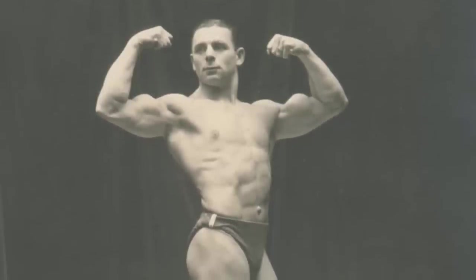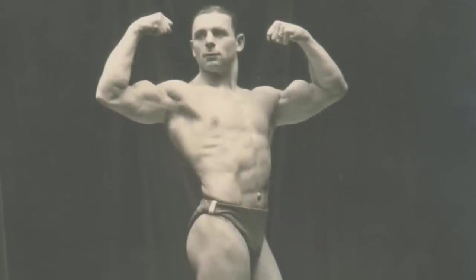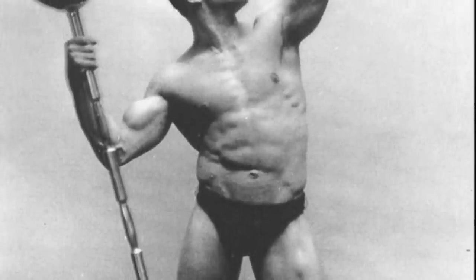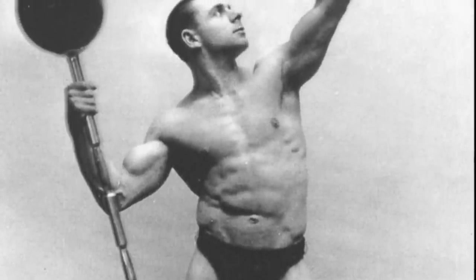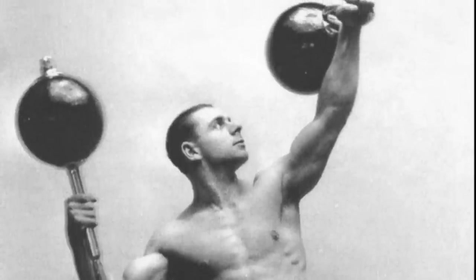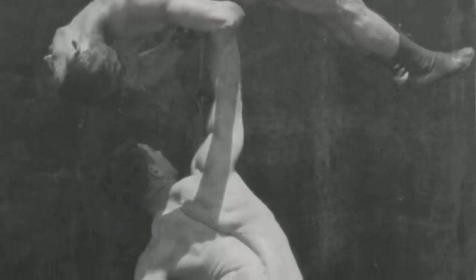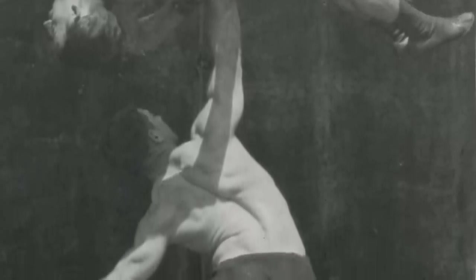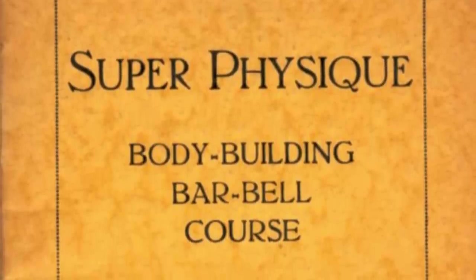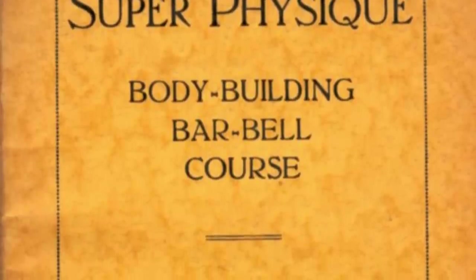In this video, we're going to be taking a look at how Sigmund Kline got so jacked in the pre-steroid era. I will be making a full video on Sigmund Kline's life, since he was a very important figure in old school bodybuilding. But for now, let us focus in on his training. We're going to be taking a look at a book written by the man himself with the awesome title Super Physique Bodybuilding Barbell Course.